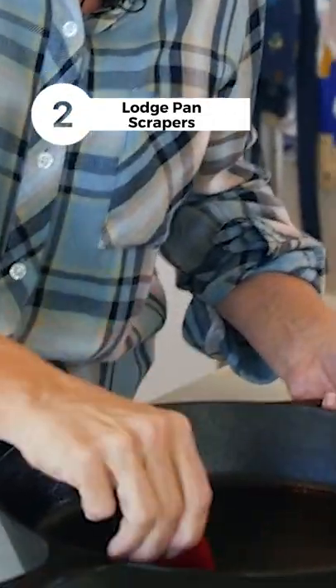Let's go to the next one. So this next one is our scraper, and these are amazing because you know how when you're cooking and sometimes sticky stuff, you don't wanna be using something metal to scratch this.